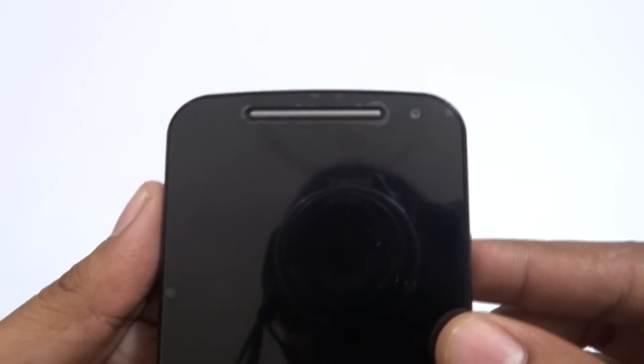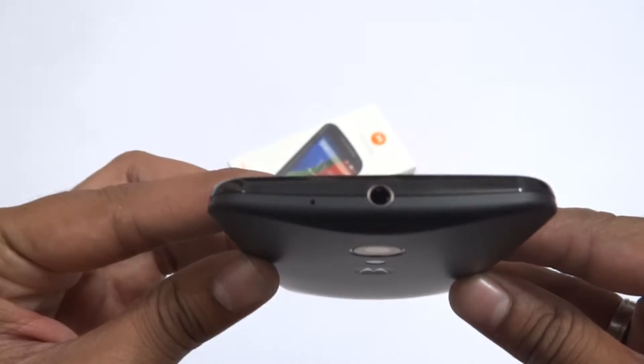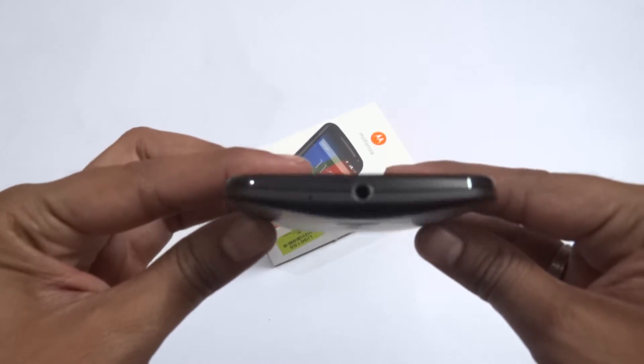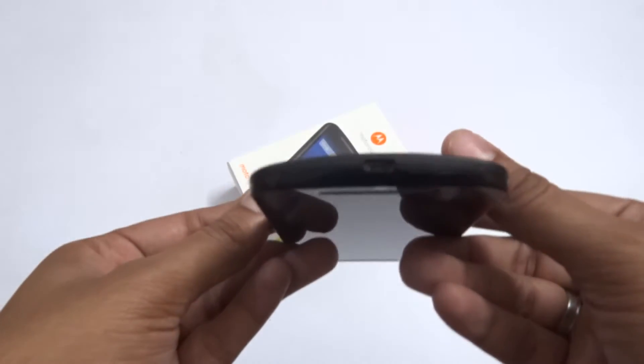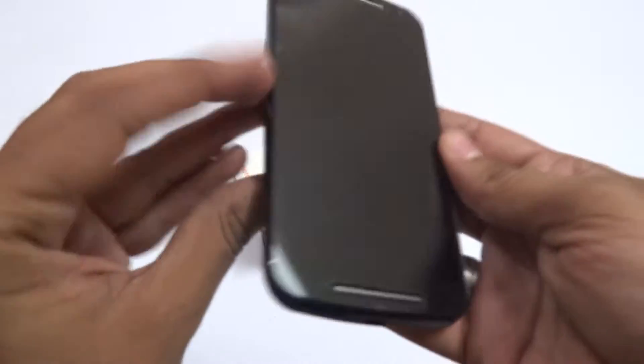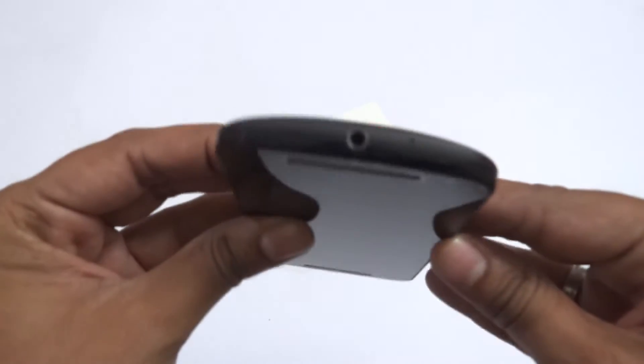The Motorola Moto G comes with a 5-inch display. On the front you have stereo speakers and the quality is pretty good. On the front there's also a 2-megapixel camera. On the top you have a 3.5 mm jack for headphones, on the bottom a micro USB charging port, and on the right-hand side you can see the power button and volume rockers.